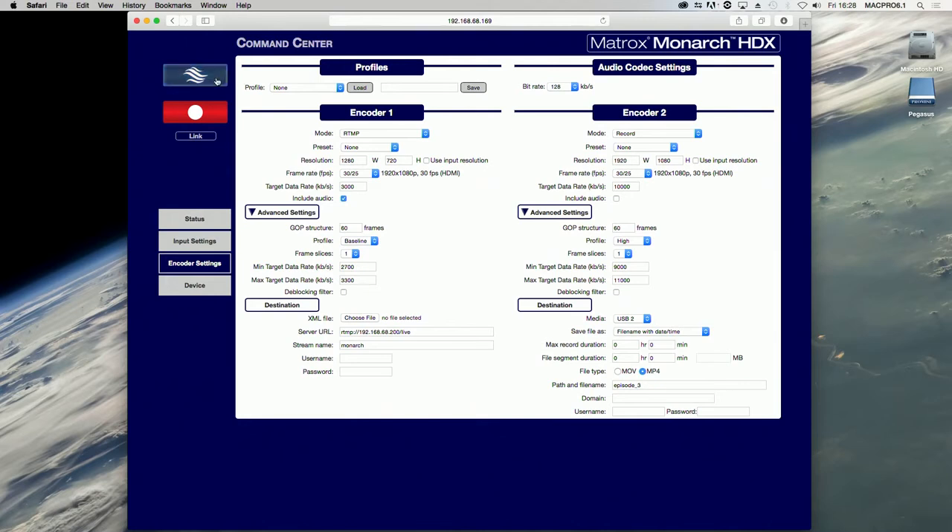This button indicates that an encoder is set to stream. You click this button to start streaming the input source. If you are controlling multiple Monarch HDX devices, all the devices that are set to stream will start streaming.